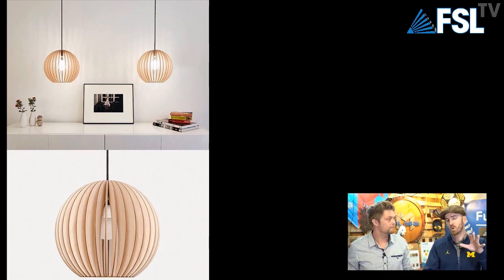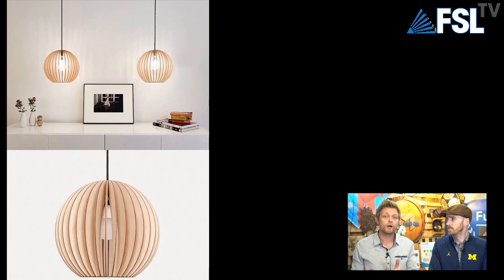You see a lot of people put neat designs on the edge so where it has the general shape of a circle, they all have interesting shapes. I also saw light fixtures like this that were obviously laser cut at Starbucks — very cool.